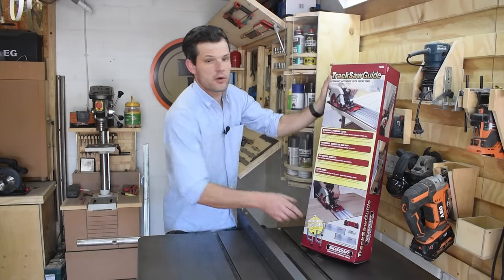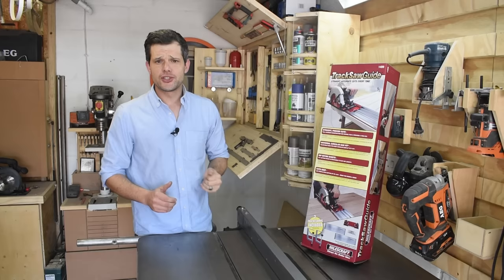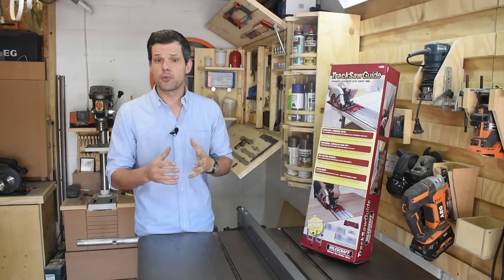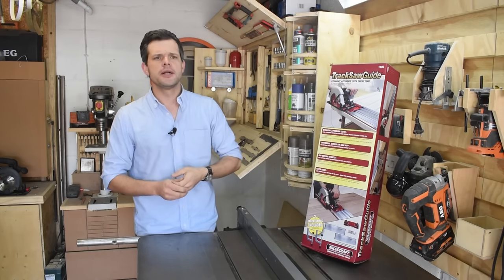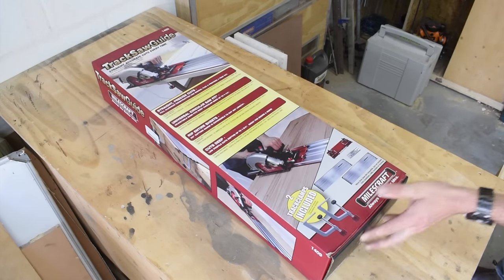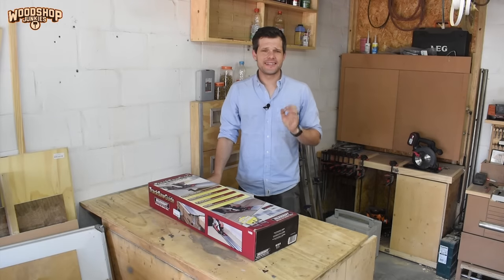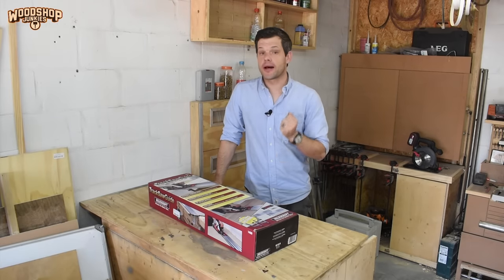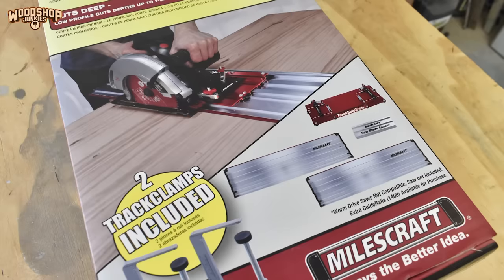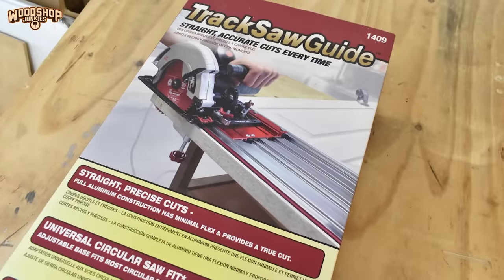In today's video I want to take a look at the Milescraft Universal track saw guide — firstly to determine if it's a good usable product, and secondly how it compares, or if it's at all comparable, to more expensive tracks or setups like the TS55 by Festool.